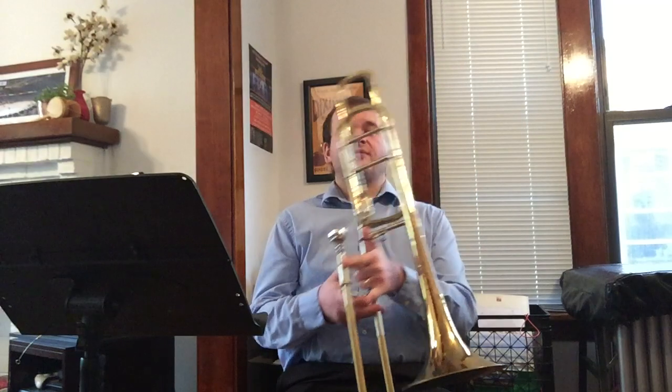Hey everybody, I am Ryan Christensen. I am really happy to be talking to you all today. I'm the principal trombone with the Milwaukee Ballet Orchestra, and I'm also the trombonist with the Dallas Brass. I grew up in Grand Forks, and I'm very familiar with the Northern Valley Youth Orchestra.